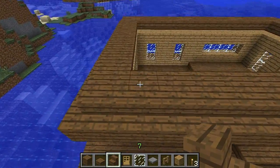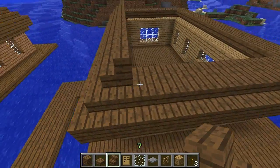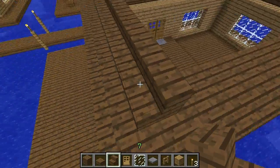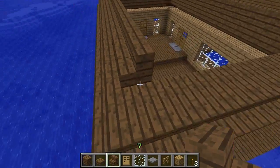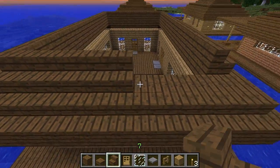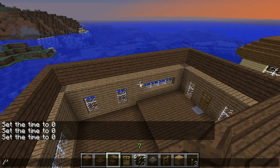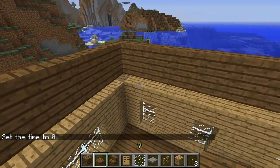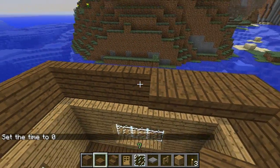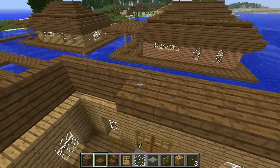On top of those slabs, go ahead and place more stair blocks and continue all the way around. The upgraded bunker series, by the way — I don't know if I would go for an indestructible bunker because I'm not sure if that's possible, but I'd like to build something much more advanced than my old bunker. So just let me know if you think that would be nice. Then go ahead and continue around again with the slabs along the top of the back of the stairs.